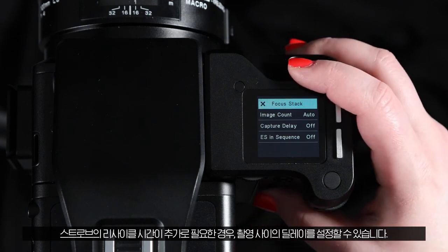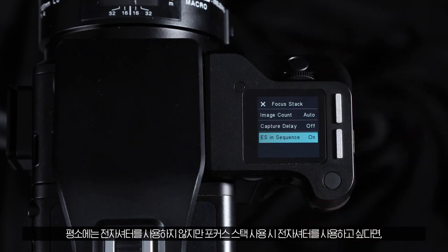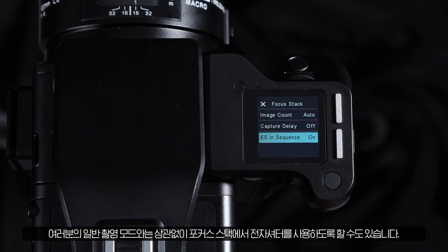If you do not usually use electronic shutter but want to use it during focus stacks, you can also tell the focus stack tool to use electronic shutter regardless of your normal capture mode.